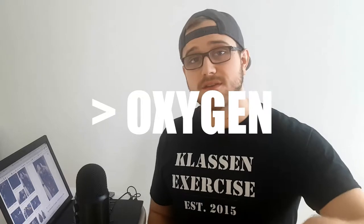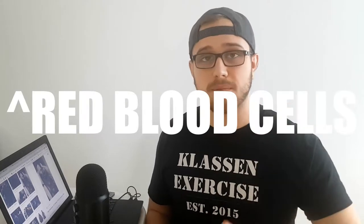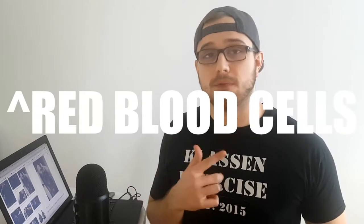At increased altitude you have decreased oxygen, and because you have less oxygen — which your body needs for everything — whatever you're doing just becomes harder. There's an increase in red blood cell production because you've got less air and your body has to compensate. Training with a mask like this is supposed to increase your red blood cells, which basically transport oxygen all over your body, so the more of those you have, the better.